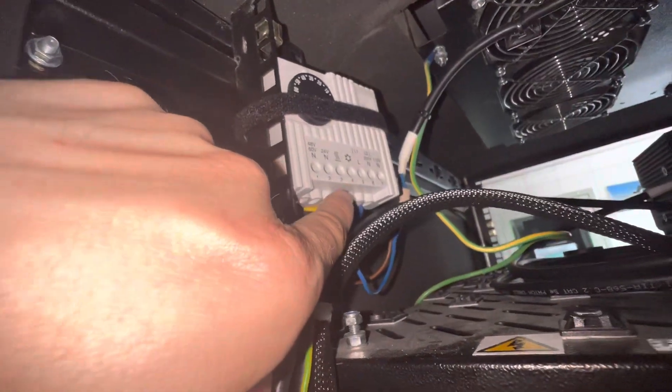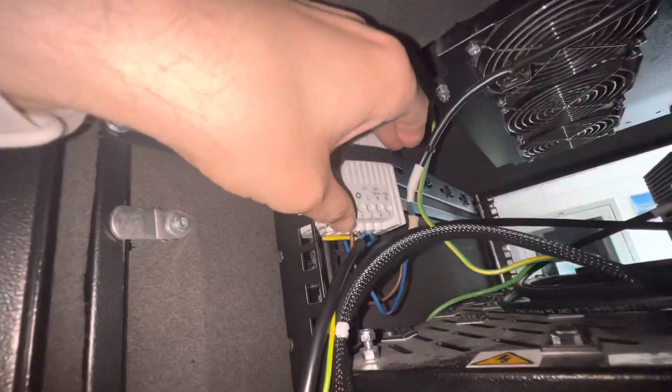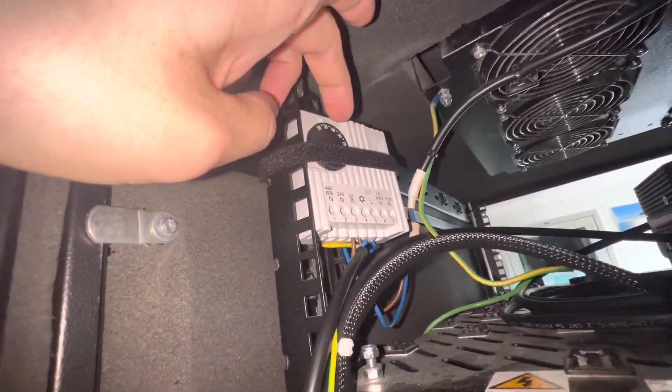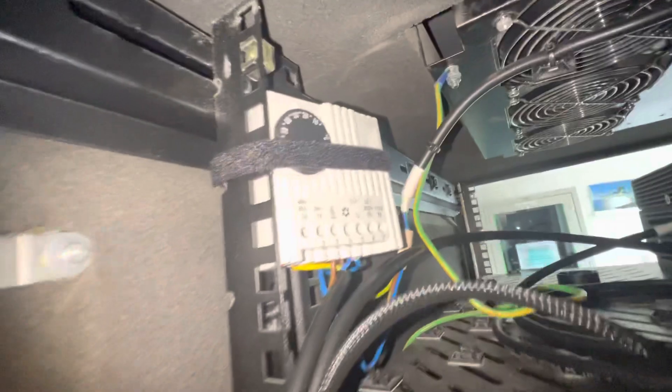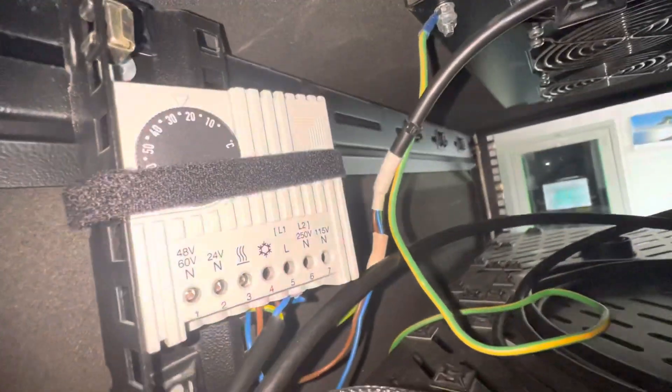If we need heating as well we connect to the three terminal, but we don't use this because in this rig we need only cooling. After that, we set the temperature — when it clicks it deactivates them, and when you want to set a temperature like 20 degrees it will activate them back.